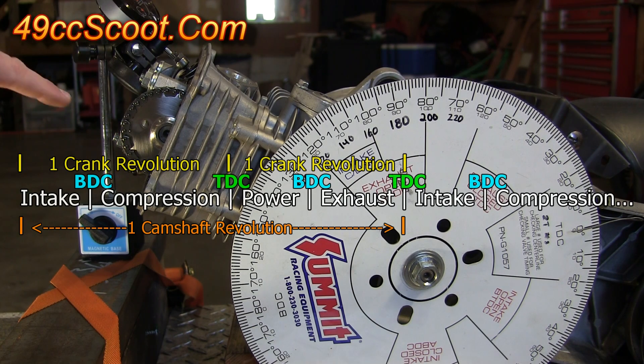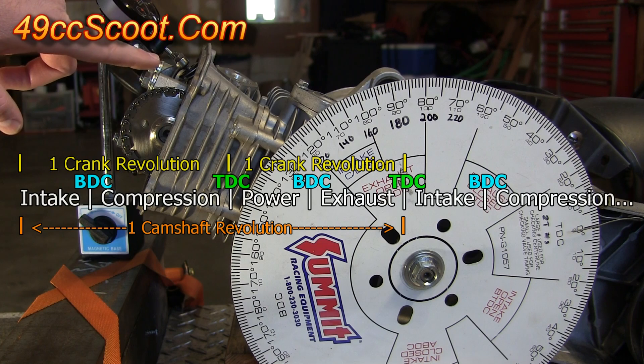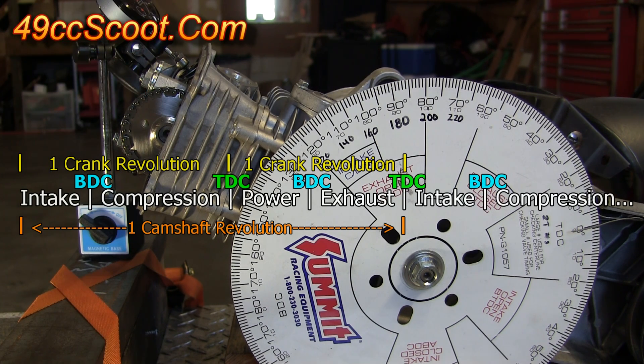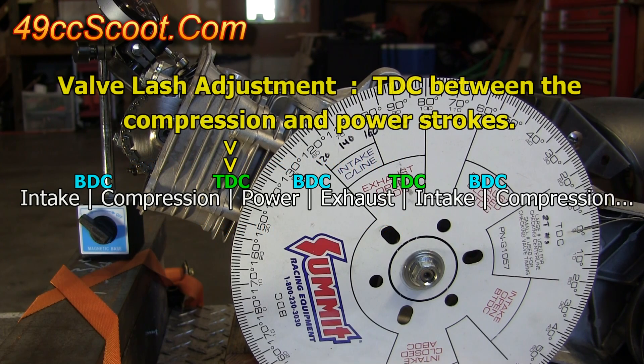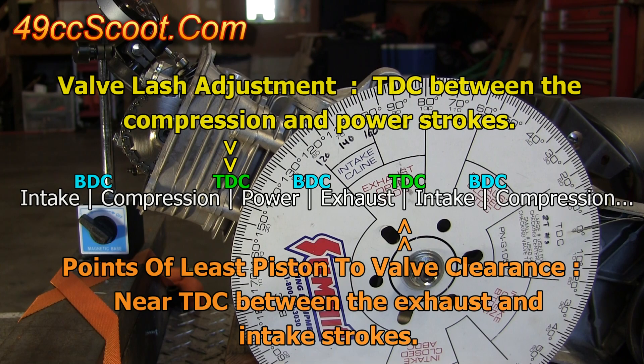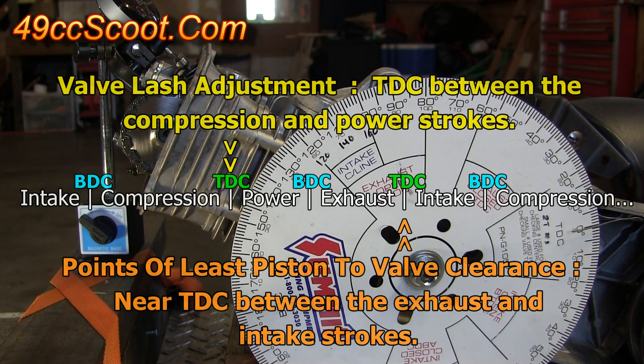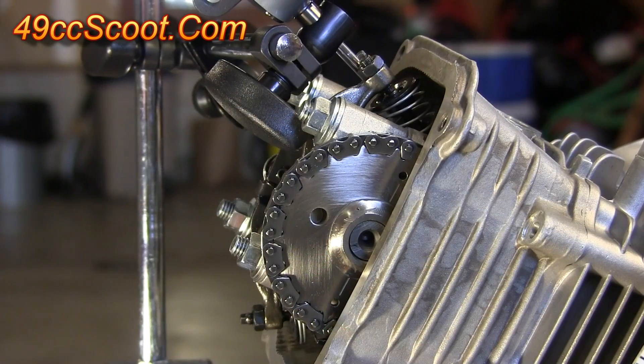You need to find the correct top dead center. Your valve lash setting should be done between the compression and power stroke at top dead center, but you need to be between the exhaust and intake strokes at top dead center for this check — that's 180 degrees away for the camshaft or 360 degrees away for the crankshaft. I'll show you a couple of quick ways to figure out which one you're on.